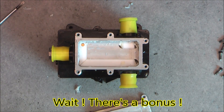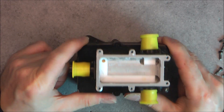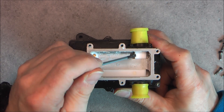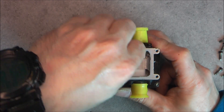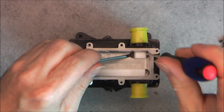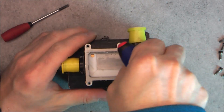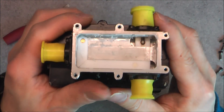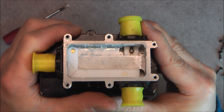Thanks for watching, bye bye. Wait wait wait - I am back! I found that it is possible to pull this piece, and this thing here - these Teflon pieces - and reveal actually the high-frequency conductors.